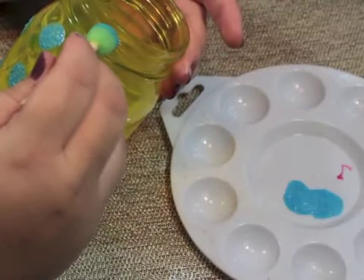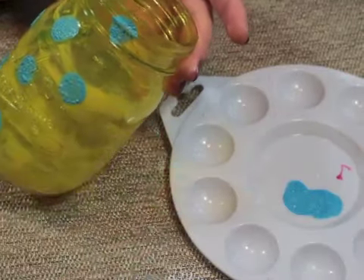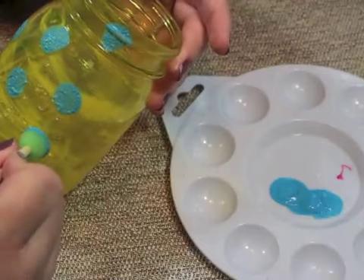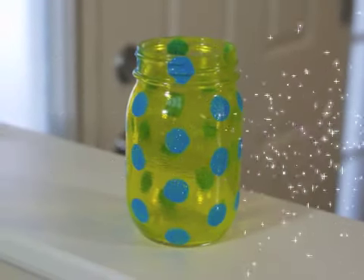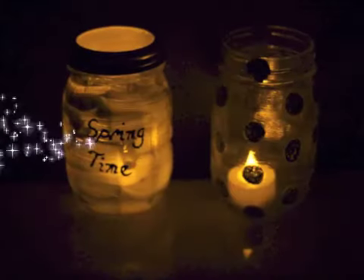While the inside was drying, I used a light blue puffy paint on the smallest size round brush that I had and made a polka dot pattern on the jar. I also added flameless candles to these last two jars. And you're done!